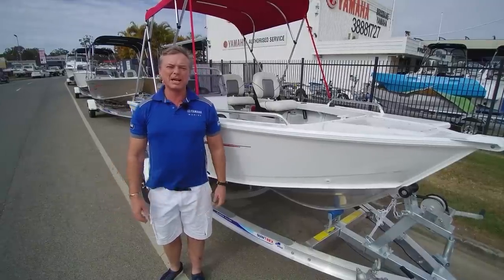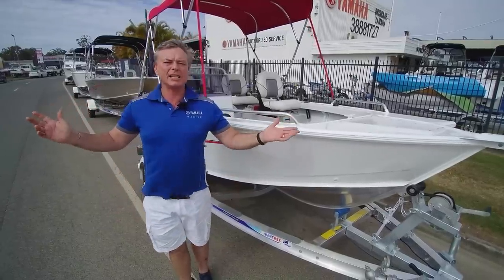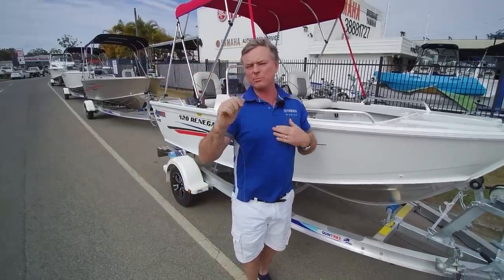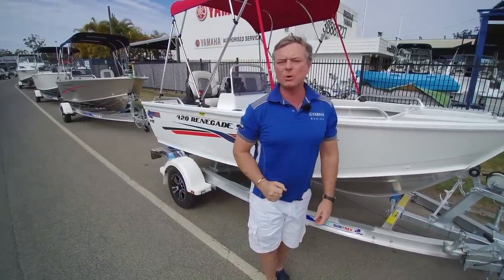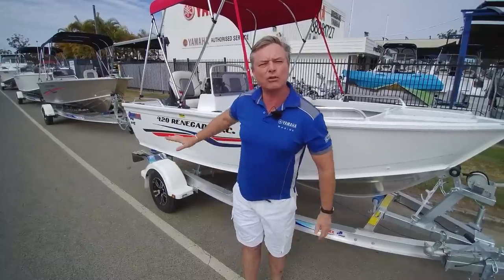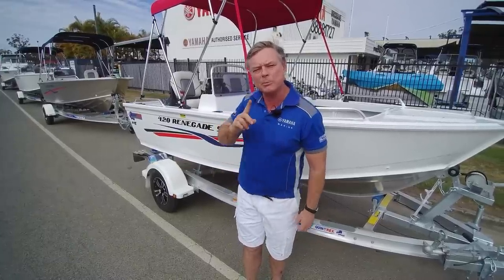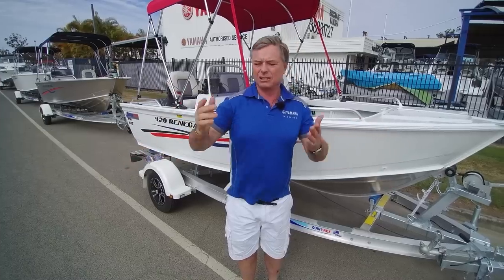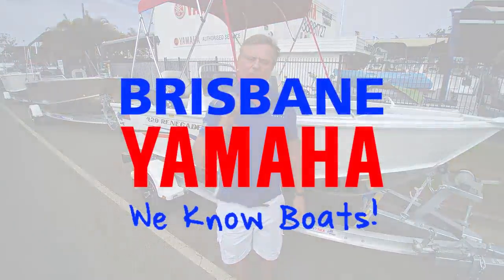Hi, I'm Aaron, the owner of Brisbane Yamaha and Renegades — Quintrex Renegades, they're famous. I've done lots of YouTubes and people love them. Today I walked out in our delivery bay and we've got three very special ones, and I thought I'd put them in one YouTube so you can decide what size Renegade fits you best, because they're awesome riding.